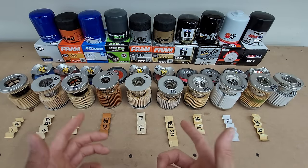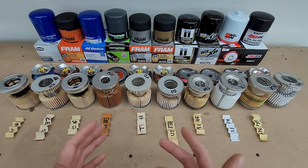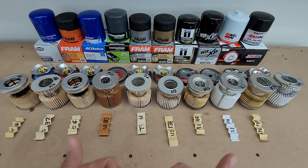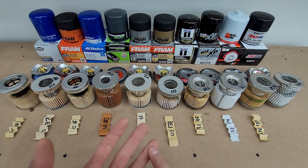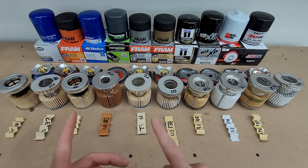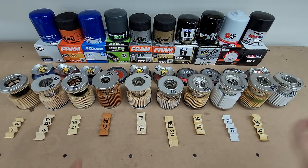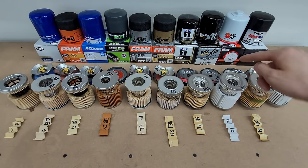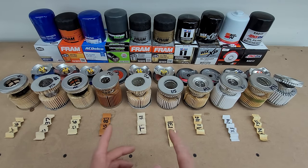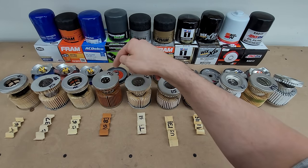So which is best and which is worst? Worst is easy — I would say that's the FRAM ExtraGuard. Best has a couple different definitions, but I'll give you three: best bang for the buck is easily the SuperTech; the best overall is the AMSOIL, with a runner-up being the Wix XP if you can't stomach the price; and the best middle option is the MicroGuard.